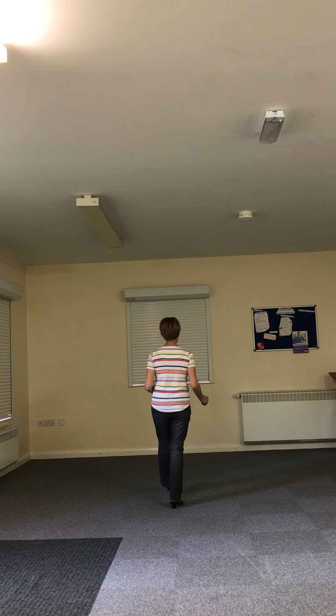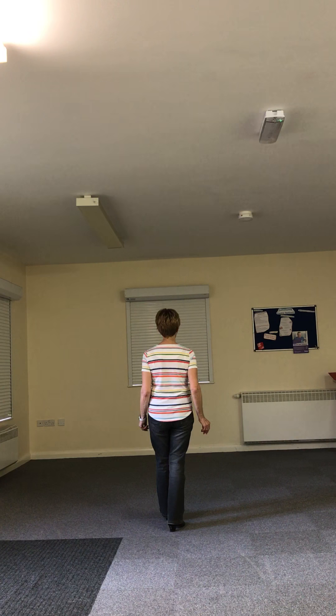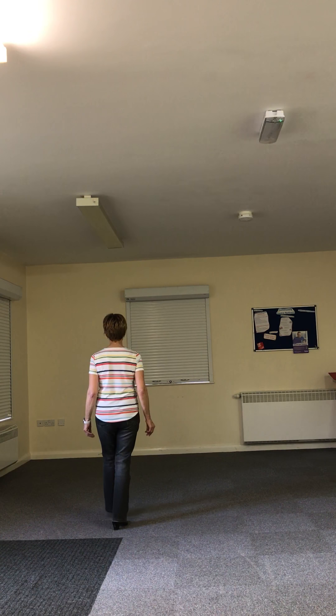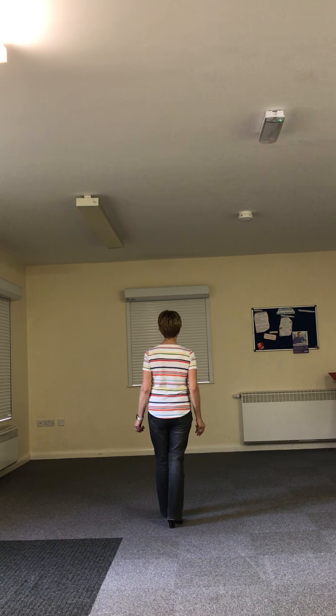Step right, step left, back, right, left, right, and hold. Okay, you're going to then do a left forward — run the box. So left to the side, right together, left forward, hold. Side together, right back, hold.